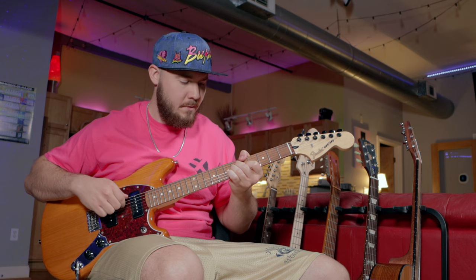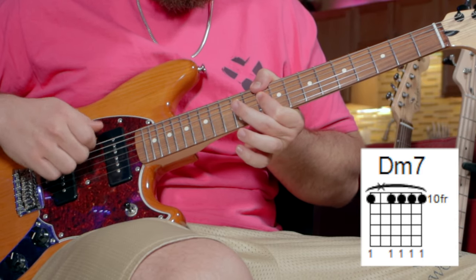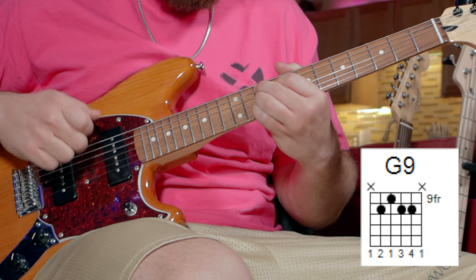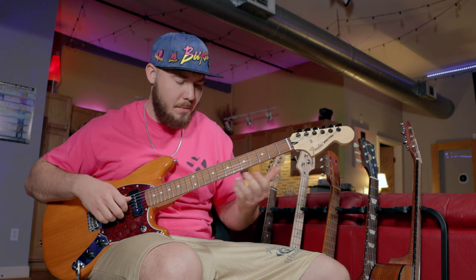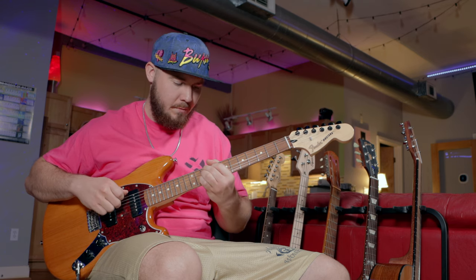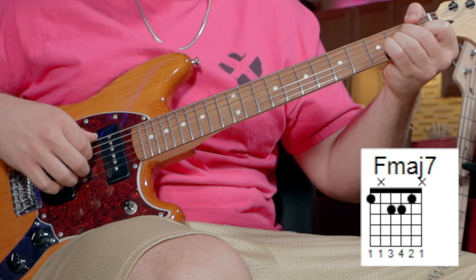Then we're back up to the A major 7, and we're going to come all the way up to the 10th fret and play this D minor 7, and then play this G9. This is the easiest way to play this part — sometimes they'll play it live down in a different position, but I just prefer the version up here. Then we're back to the A major 7, the G Lydian dominant, and we'll finish with this F major 7.